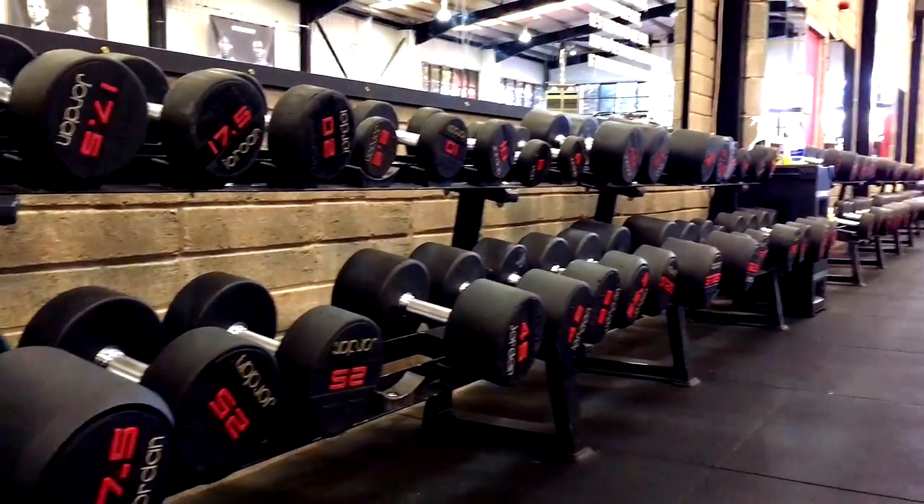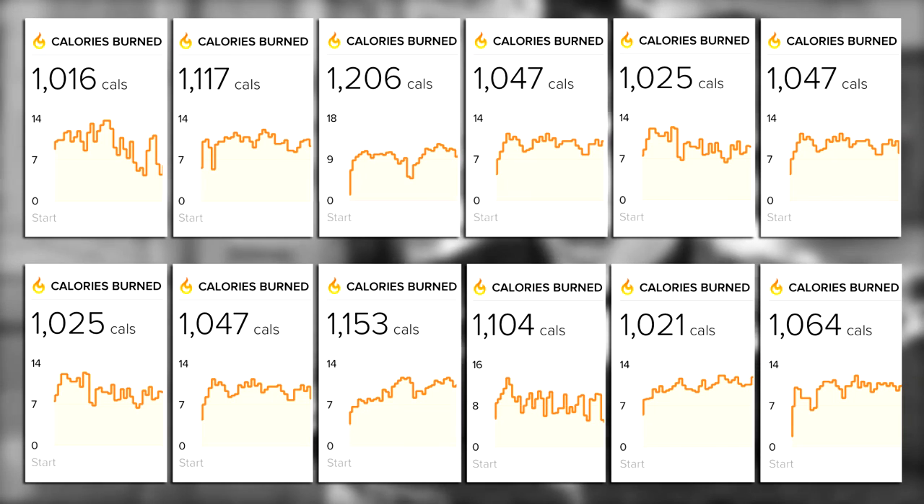It sort of goes against the norms in terms of volume. It sort of replicates what I do — not my exact split — but you've seen from my workouts that I burn a ton of calories, so I tried to translate that into this program. It's definitely a challenge, so if you're up for a challenge, then this program is definitely for you.